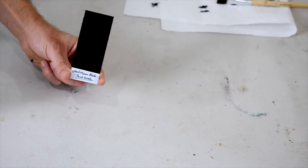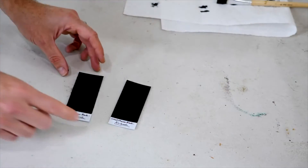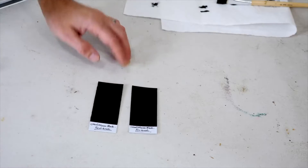So what we just saw was Musou Black painted on with a paintbrush on the apple, but this is Musou Black painted with an airbrush, and you can notice a slight tint darker — so it's actually a lot blacker if you airbrush it compared to painting with a paintbrush.